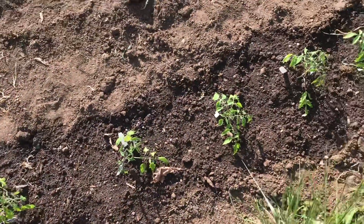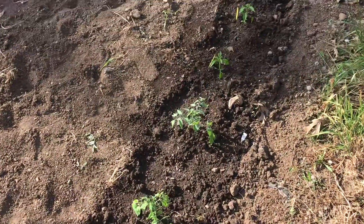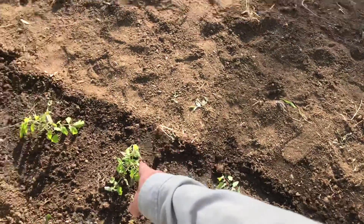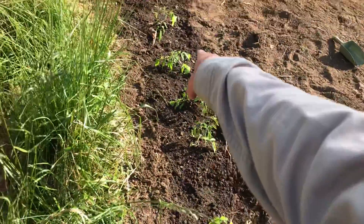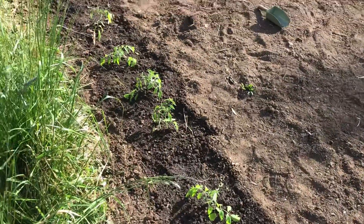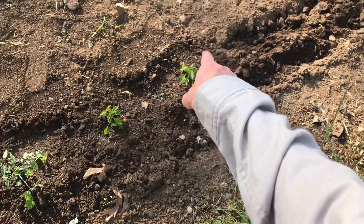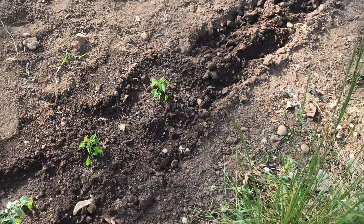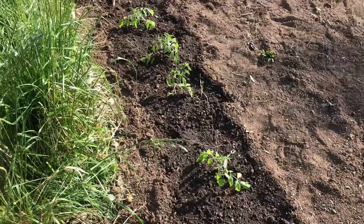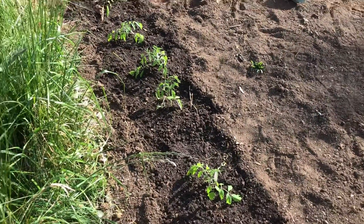We've got our tomatoes all in — tomatoes and two peppers: a cherry tomato, a slicing tomato, and then all the rest down here are paste tomatoes. These are indeterminate; they will keep on setting fruit until the plant dies. I've got two peppers: one is a cayenne pepper and the other is just a run-of-the-mill jalapeño.